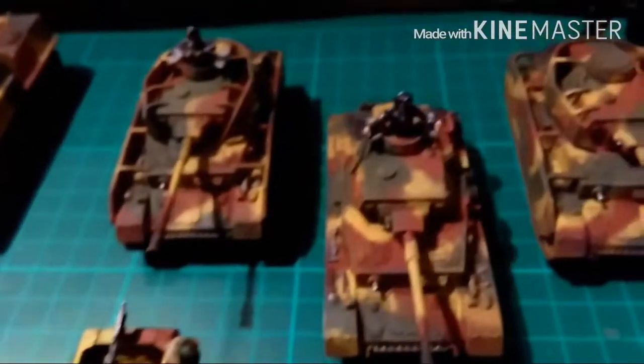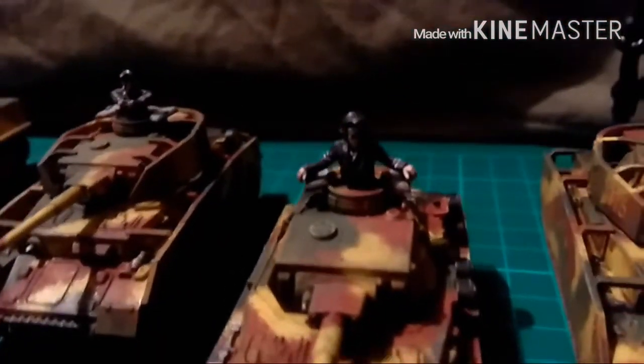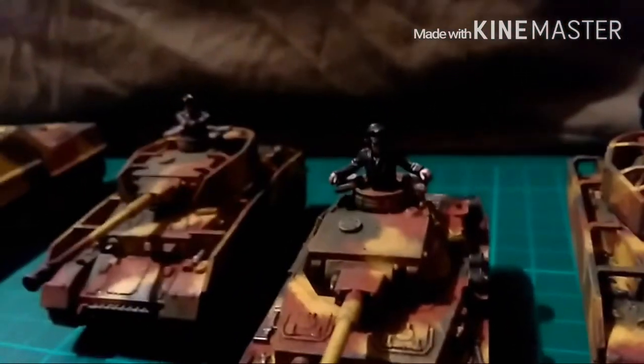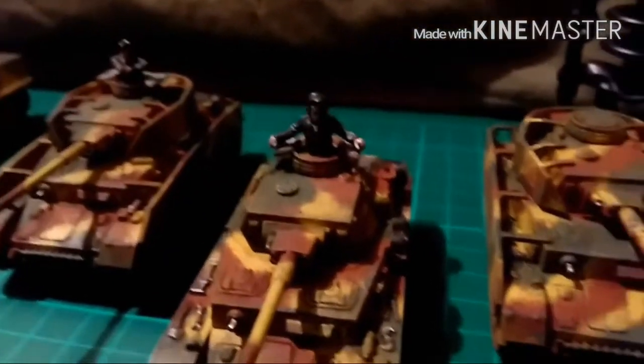And over on the Panzer IVs, trying to get a good close up of the crew. Sorry about that, tried to turn the light on.